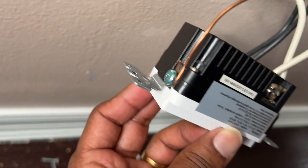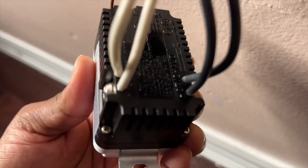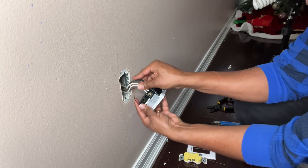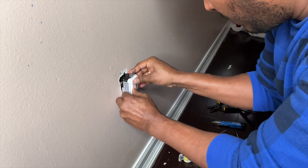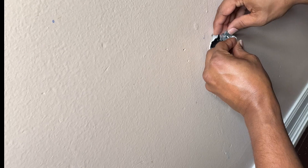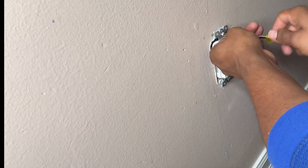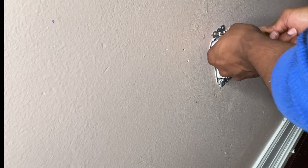Alright, now everything is done. Make sure there are no loose connections — everything has to be very firm and tight. Once you've confirmed everything is tight, slowly push everything inside. I realized the box I already had is a bit smaller than the new outlet, but I'm going to manage. Don't push too hard because you don't want to damage anything at the back. Now I'm going to put the screws back, make sure it's firm and tight, and then the last step — put the cover plate back on.